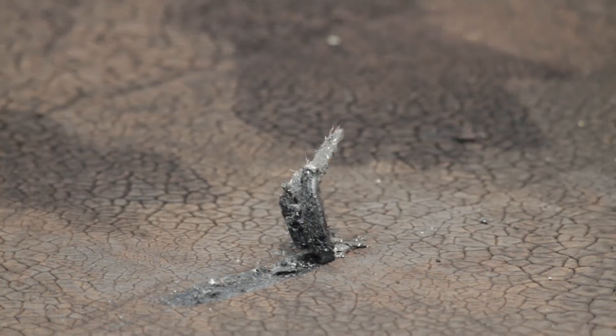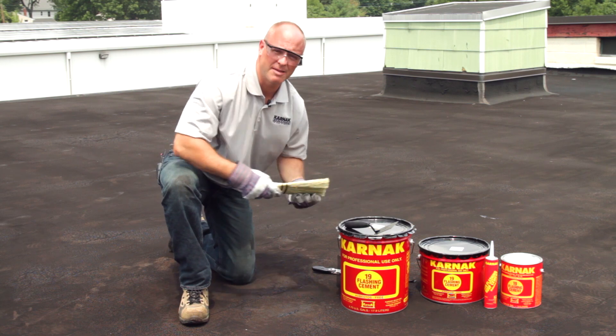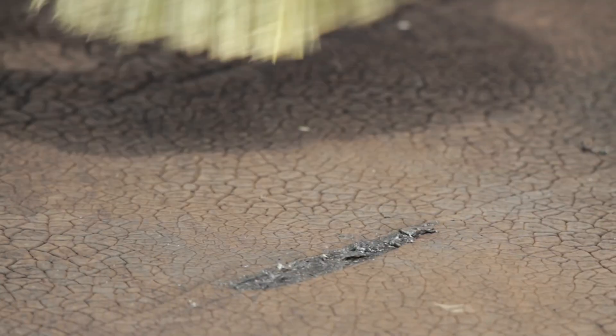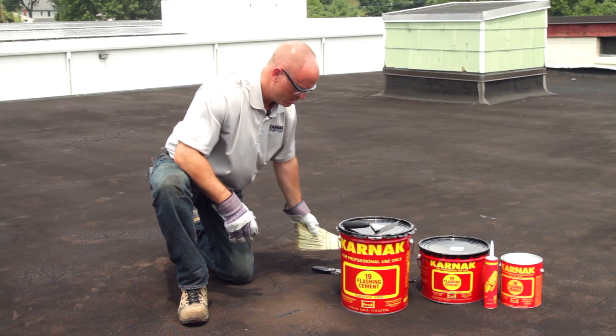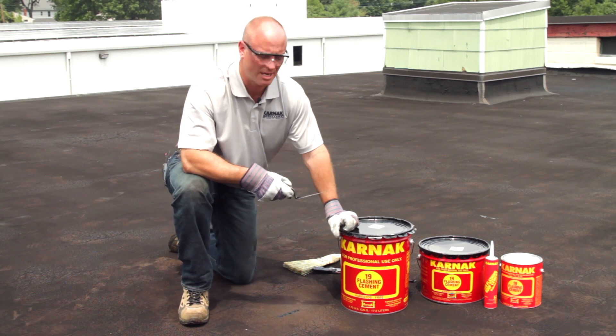So in order to start this repair, what I'm going to do first is cut away any loose materials. I'm going to then take my whisk broom and just remove any dust or dirt from the surface. That's just going to help improve the adhesion of the 19 Flashing Cement over top of the surface.